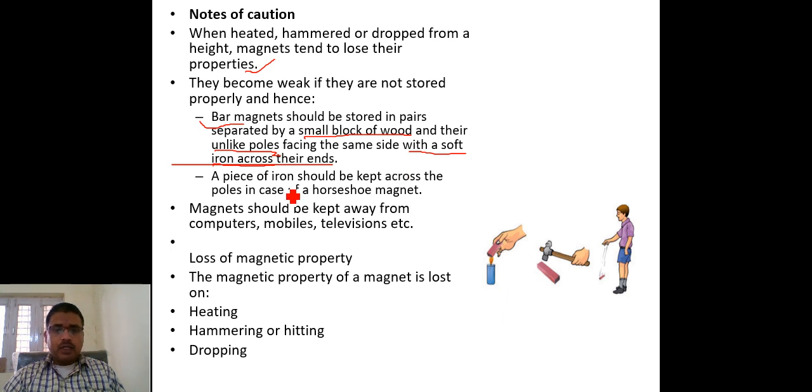A piece of iron should be kept across the poles. In the case of a horseshoe magnet, the magnet should be kept with a piece of iron across its poles as well.